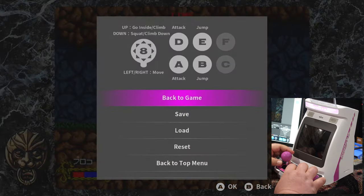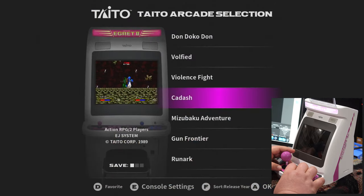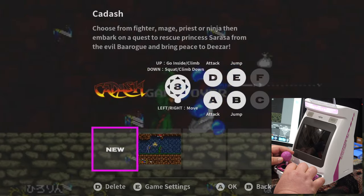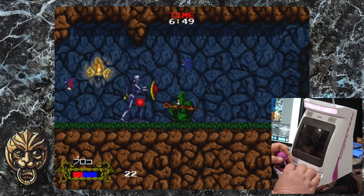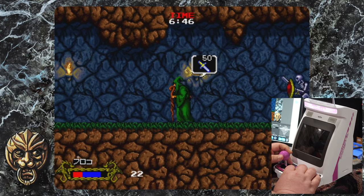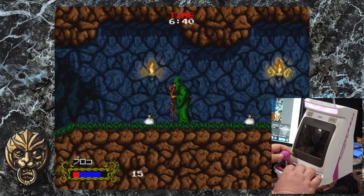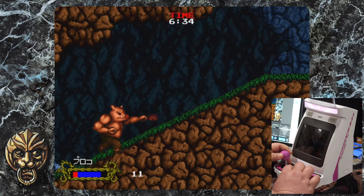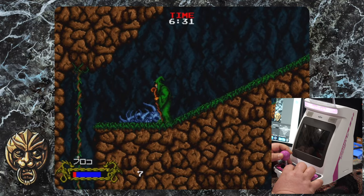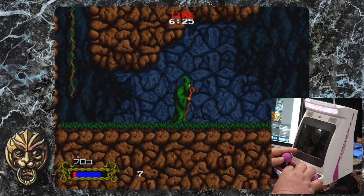Let's test the save state feature. I'm going to save, go back to the main menu, and check — the save state is right there. How fast is it? Instant. You get three save states total. If I could read the text, I think I'd be more interested in this particular game.